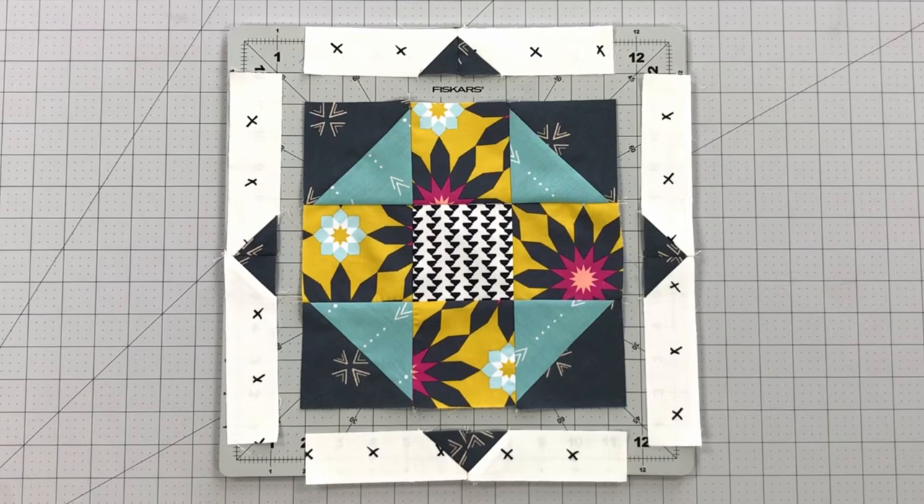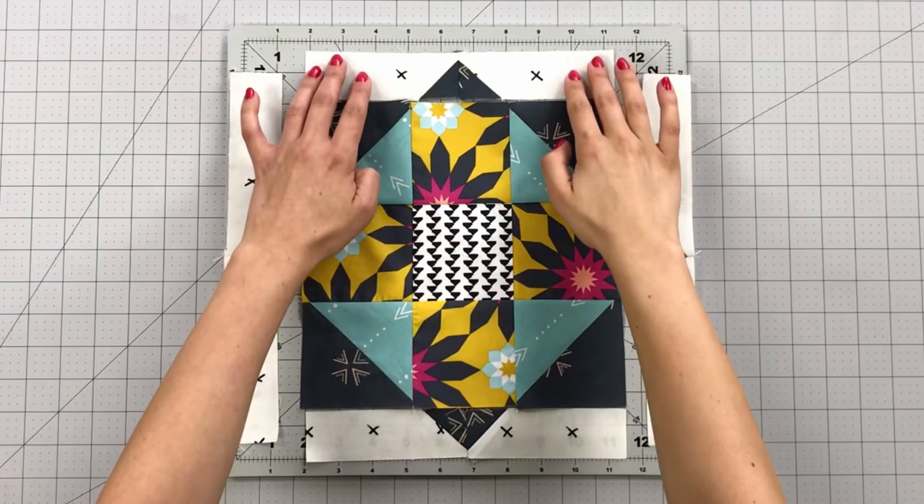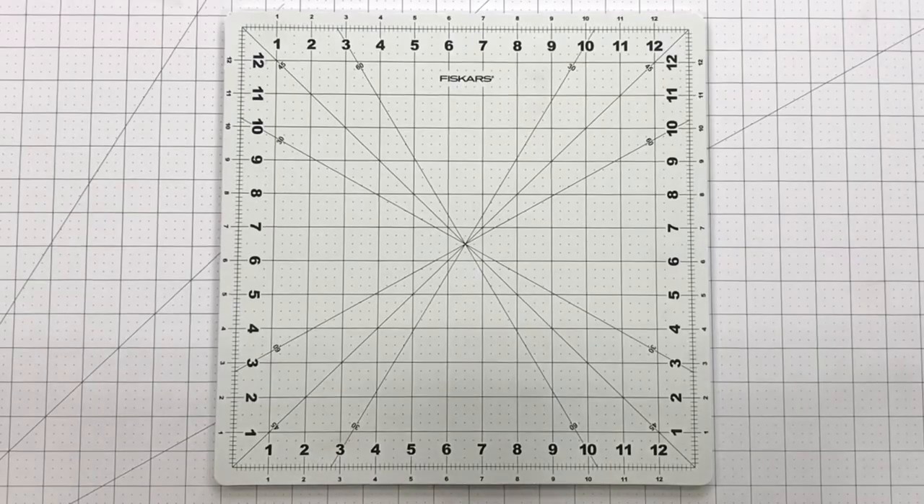Sew your top and bottom borders to your center block. Now you can attach your side borders in the same manner. Looking good!